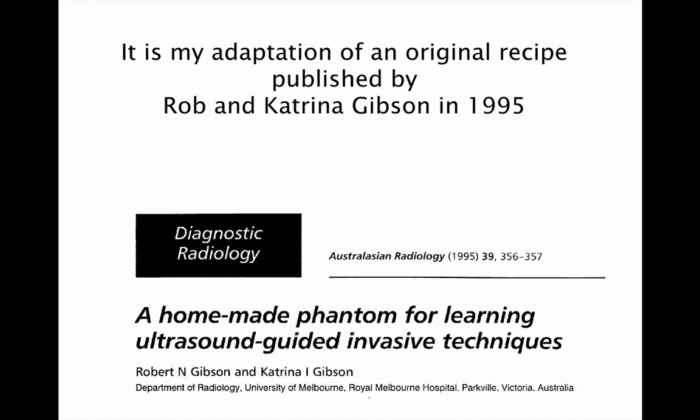This recipe is an adaptation of an original published by Rob and Katrina Gibson in Australasian Radiology back in 1995. I have made a couple of adaptations to make the phantom a little bit more robust and also to last for a little bit longer.